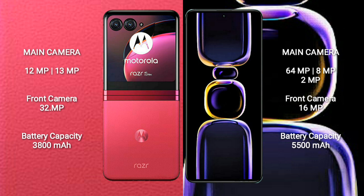Motorola RAZR 40 Ultra features a rear dual camera setup with 12MP plus 13MP sensors and a 32MP front camera. Redmi K60 features a rear triple camera setup with 64MP plus 8MP plus 2MP sensors and a 16MP front camera.